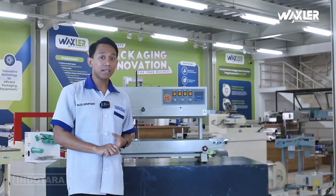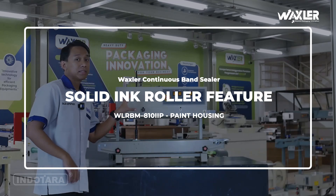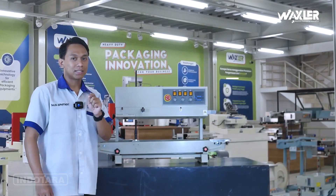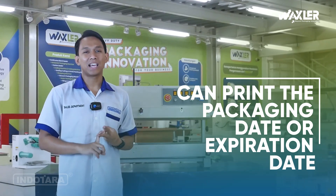Ada fitur tambahan untuk unit ini yaitu solid ink roller, di mana kita dapat mencetak tanggal pada kemasan yang bisa digunakan untuk tanggal produksi ataupun tanggal expired.